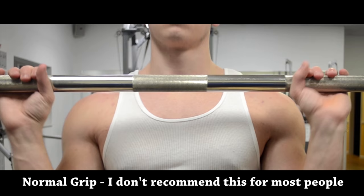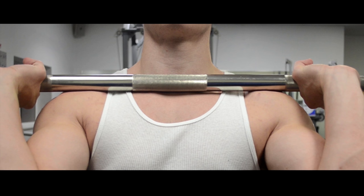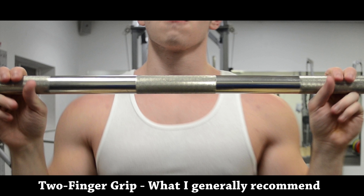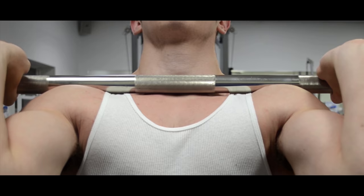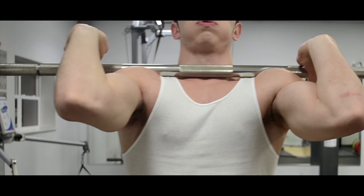Most people un-rack the weight taking a normal grip, and this is fine if you have exceptional wrist mobility, but most people do not, so this essentially makes it impossible to keep your elbows up. What I suggest is that you just wrap two fingers around the bar, and this will make it easier to bring your elbows up, creating that front rack position that you want, while your hands just help guide the bar rather than the weight actually resting on your hands.